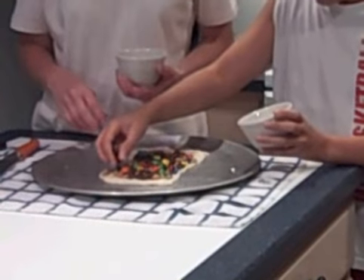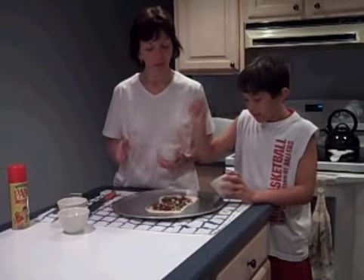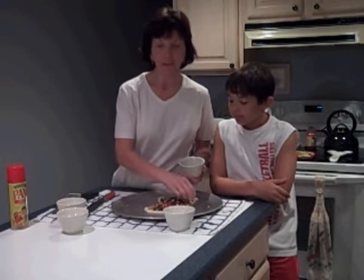You could put anything on this. You could cut up some Reese's Peanut Butter Cups. You could cut up some Kit Kats — whatever kind of chocolate you have in the house, whatever your favorite is. Just cut them up and sprinkle them over your dessert pizza.